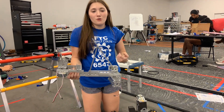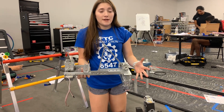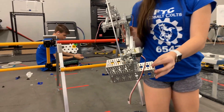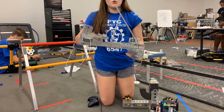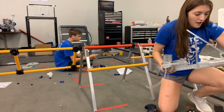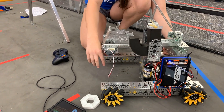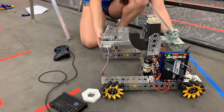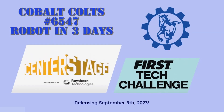My name is Bridget from the Cobalt Colts. Today my goal was to shrink this linear slide so that it fit within the 18-inch limit, and get the basis started for a worm gear that will allow us to adjust the angle so we can place the pixels on the wall. I also worked to raise this up so Derek can attach his claw to go down and grab two pixels at once.